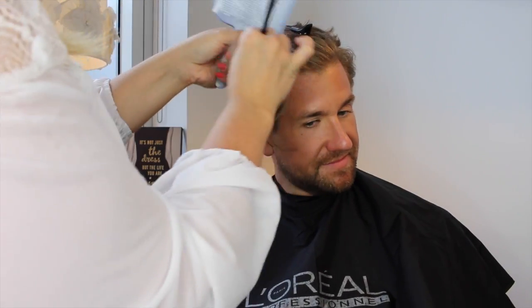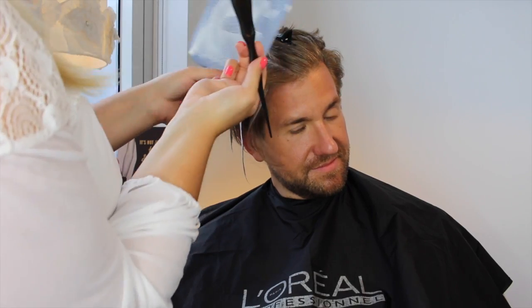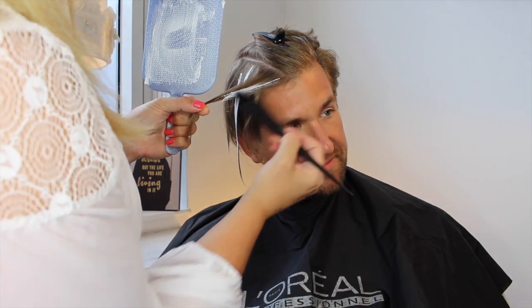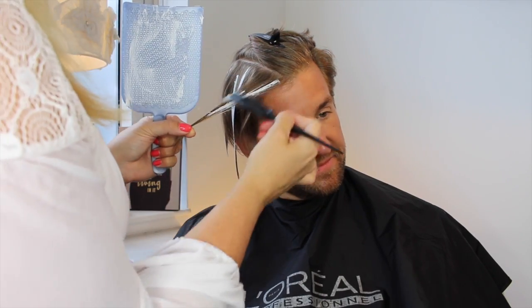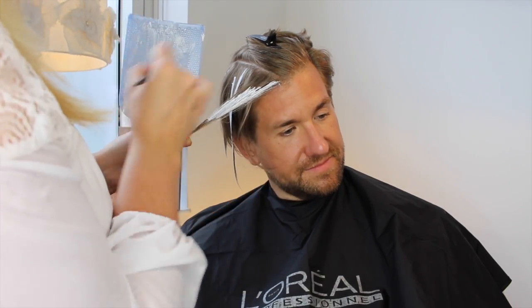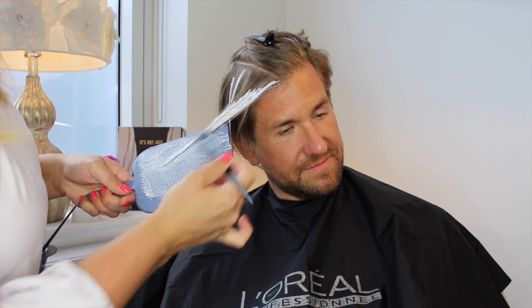I'm picking them up so that I get about an inch thick section that's like a triangle shape. I'm taking a small amount of the lightener and applying it by turning my brush and kind of feathering it on — like if you use a pen — creating a thin piece from the root and then making it thicker as I go down, placing it on the surface of the hair.